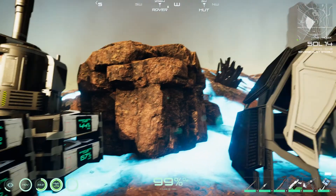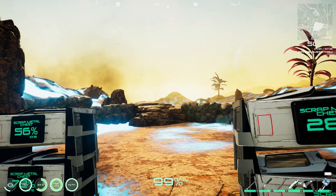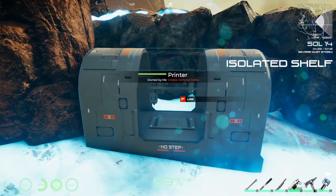Hello everyone, this is Seraphira, and welcome back to Osiris New Dawn. So there's a few things I have done online. I've made the printer. Let's see what that does.